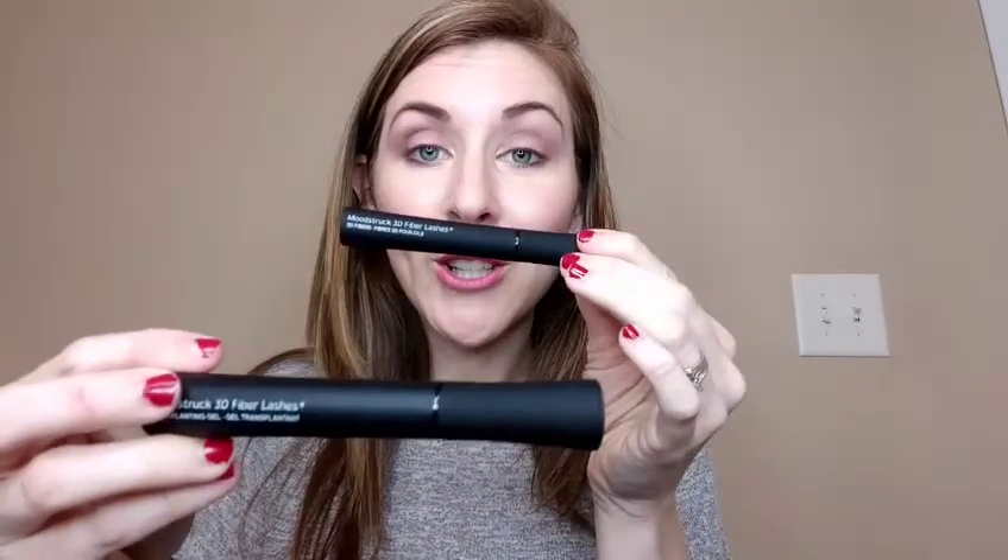Hey y'all, my name is Kristen and I am a green status presenter with Younique. I'm talking about our famous 3D mascara and I'm going to show you how it works. You have two tubes — one is your gel, one is your fibers — and it applies gel, fiber, gel.